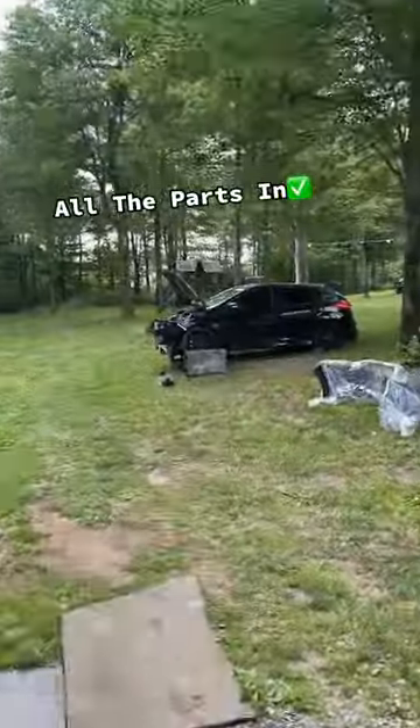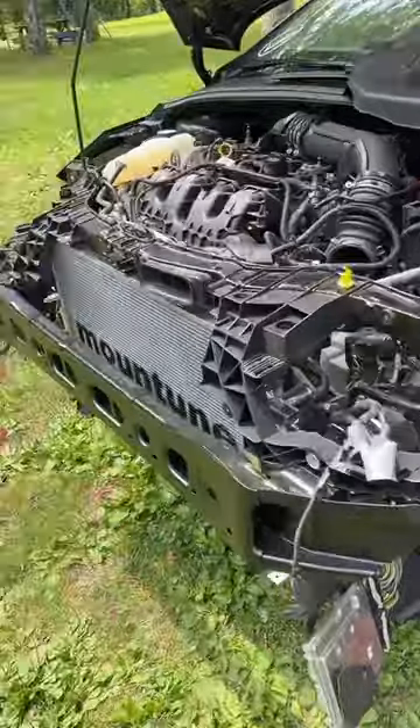Ben, AC condenser — that's the third one I received. We got all the parts for the Focus RS, it's just time we do a little reassembling.